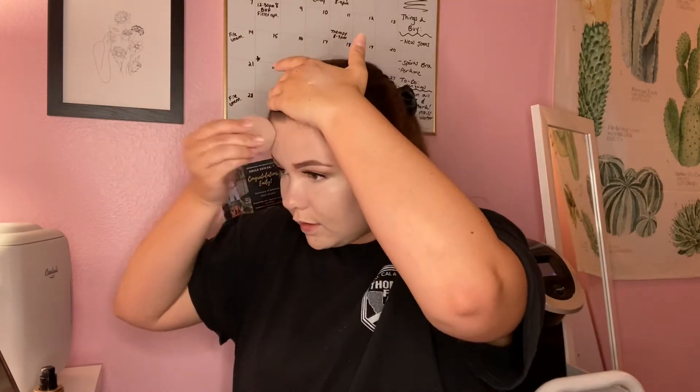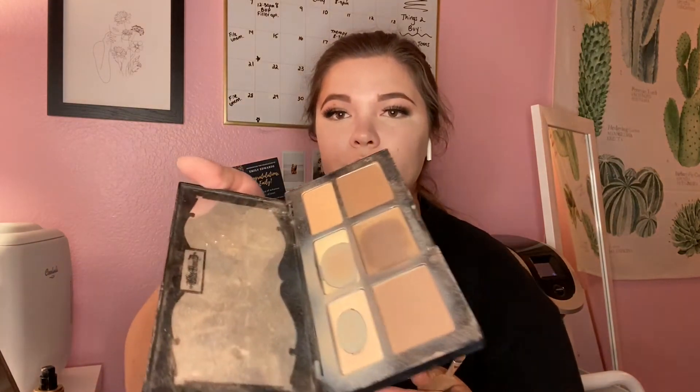You can still see a lighter patch under my eyes. I'm using the Kat Von D Shade Plus Light contour palette - a lot of pageant girls use it. I use an ELF sculpting brush for my cheekbone and forehead area and a smaller Morphe brush for my nose. Contour is now on the forehead, cheeks, and nose.